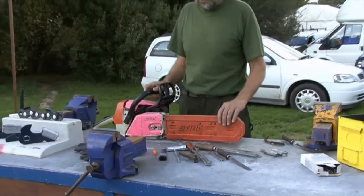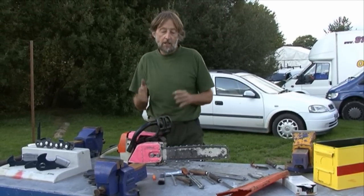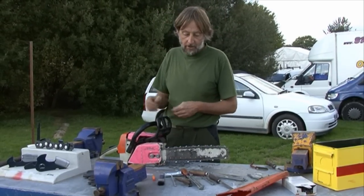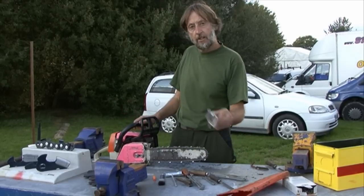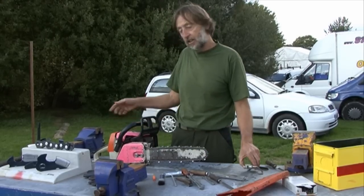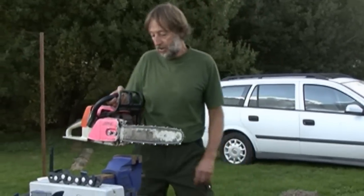So you've used the saw, you've started it, you've been in the woods and you've got it blunt. In the woods you can cut a tree and make a slot in it to stabilise the chain, or you can knock in a vise and put that in a log. Here we have the luxury of a vise, so we'll put the chain in the vise.